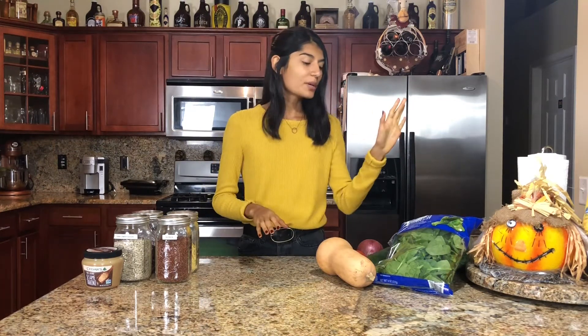Now that we have all of our components laid out, I'm going to go through them one by one so you guys know exactly what's going into this salad. For the base, we are going to be doing a spinach and kale mix. I would usually do arugula with this salad because I think that's what makes it perfect, but I don't have arugula on hand. I really wish I had some arugula, but we're going to move on.